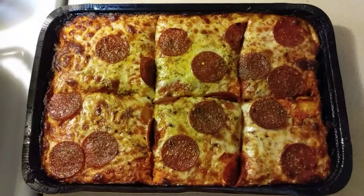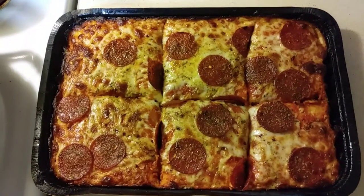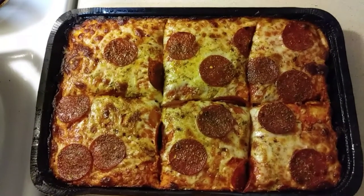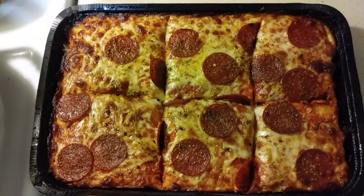It actually took less than 15 minutes because I cooked it really fast on 500 for about 5 minutes and then I reduced the oven to 400 degrees — the required temperature. So anyway, I'm about to set up and eat this thing.